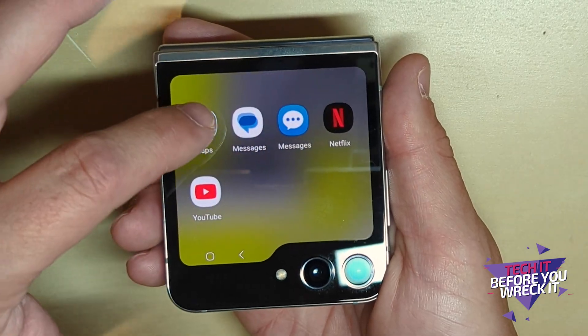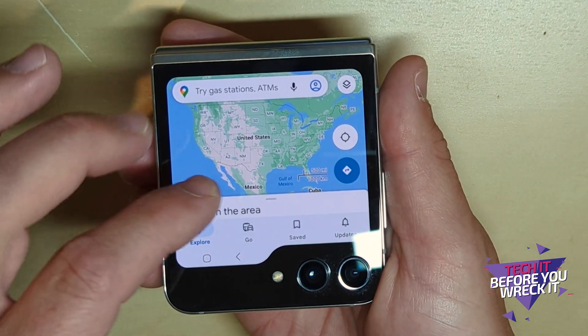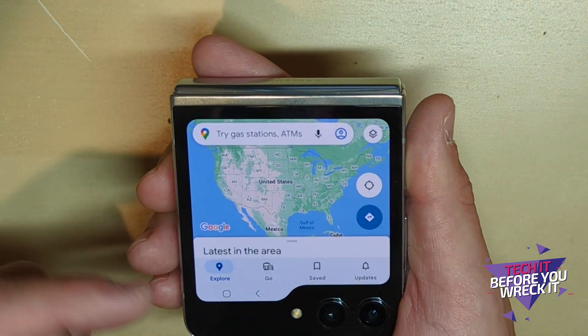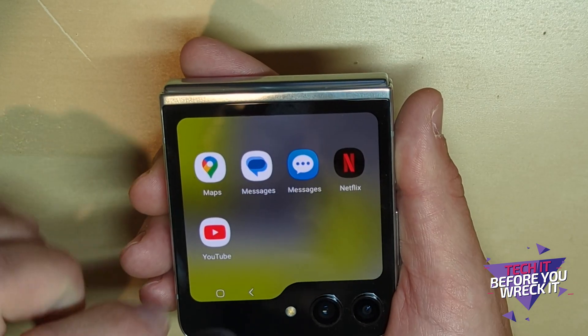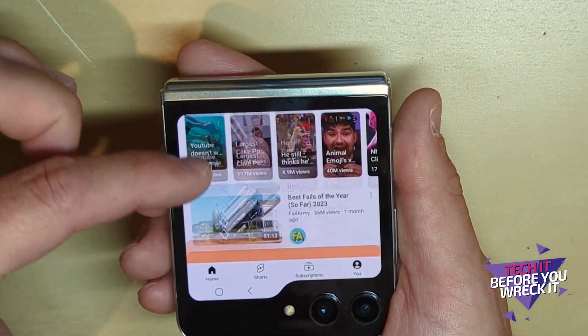If I tap into Messages, it takes me literally into the Messages app — pretty cool. If I tap into Maps, there's a mini version of Google Maps. You can see how useful that would be if you need to use Maps real quick without opening your phone.